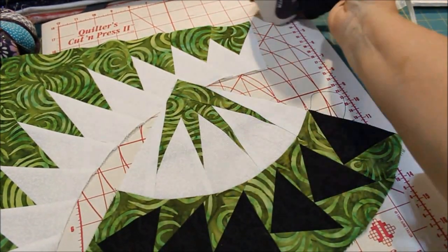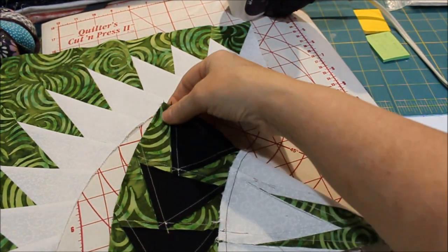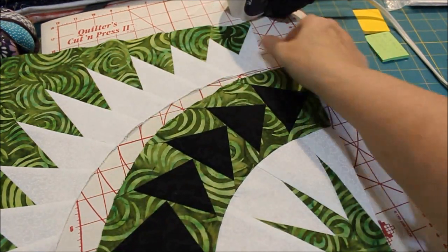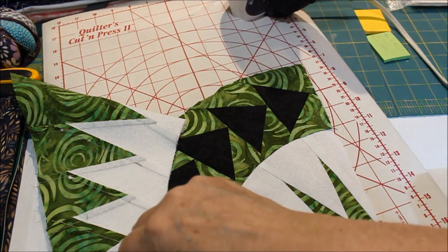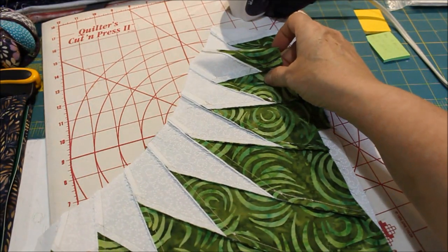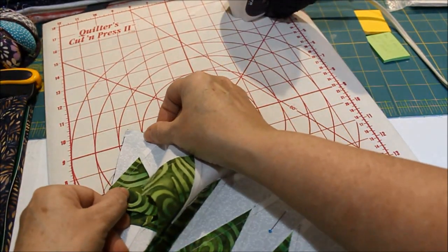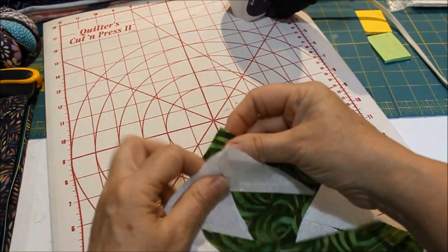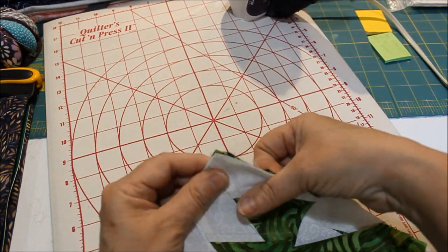Same thing — I'm going to fold it in half and give it a little pinch. It happens to be right with that straight seam at the bottom of the goose, the third goose. And then this one too: fold it in half, give it a little pinch. Now I know where to match it up to that goose. I've got this smile on the top and the obtuse curve on the bottom. These seams are so gentle, these curves are so gentle. You don't even have to glue it if you don't want to. If you feel more secure with the glue, definitely use the glue.